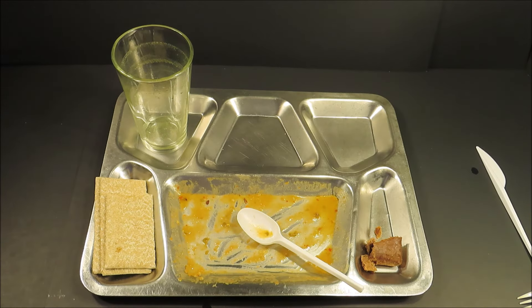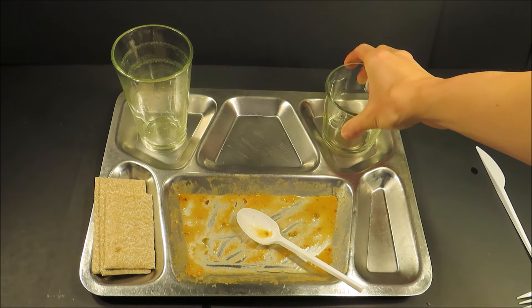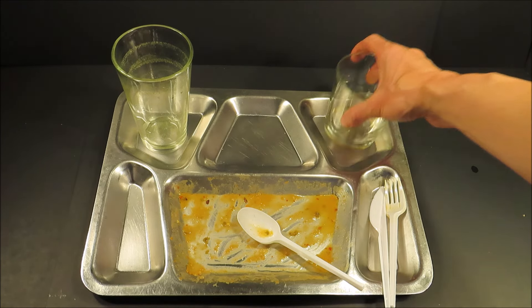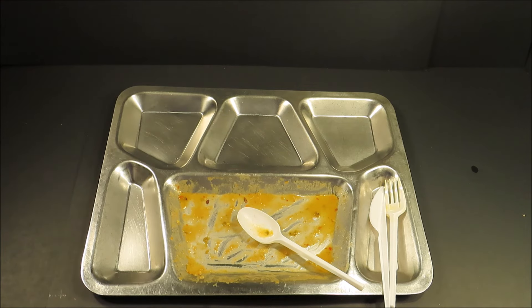I saved the best for last. That cake - that's the most notable part of this ration, followed up by that fruit bar, and then the fish with vegetables. So that was a Slovenian Armed Forces Soldier Ration Type C. I'd say this thing was fantastic. I'd like to get one again - try out a Type A and Type B. Slovenian soldiers are eating well. This is Steve1989. I hope you liked the video, and I'll be coming back at you with something new. Or old. Alright, cool. See ya.